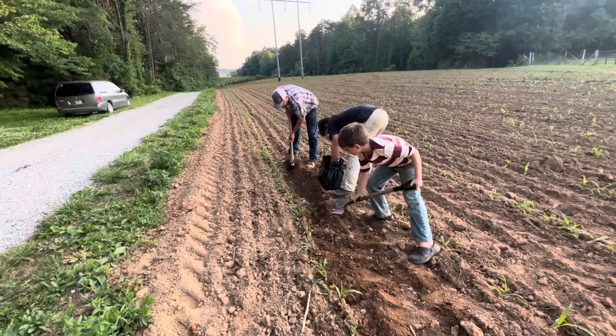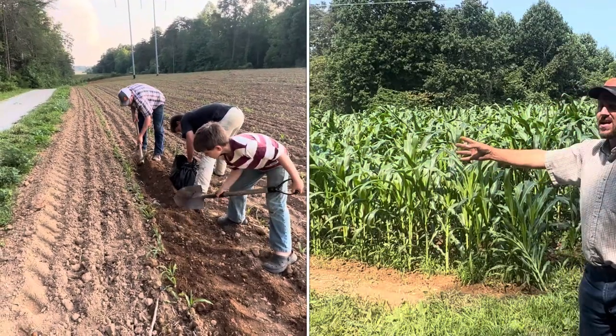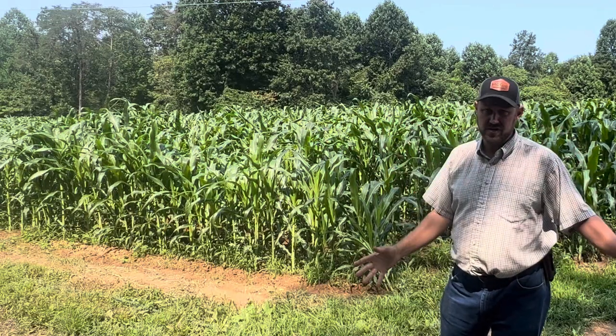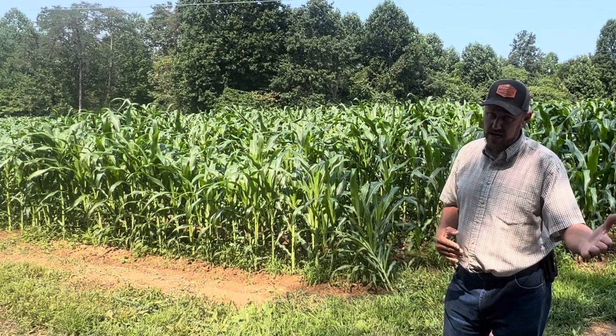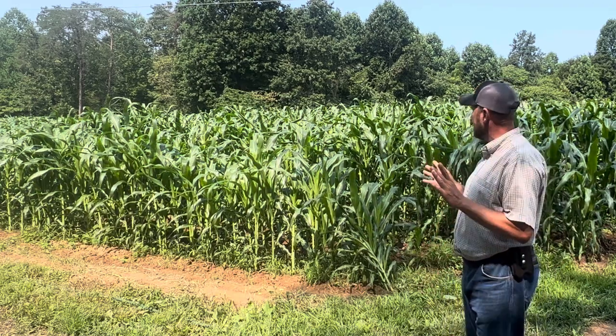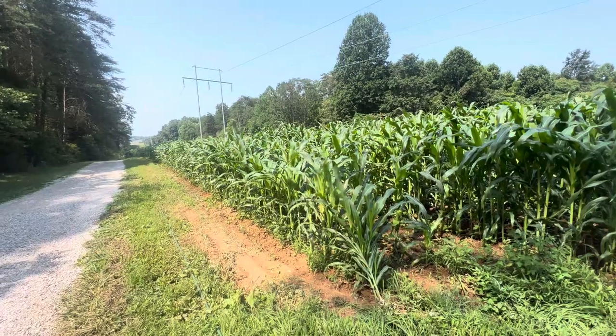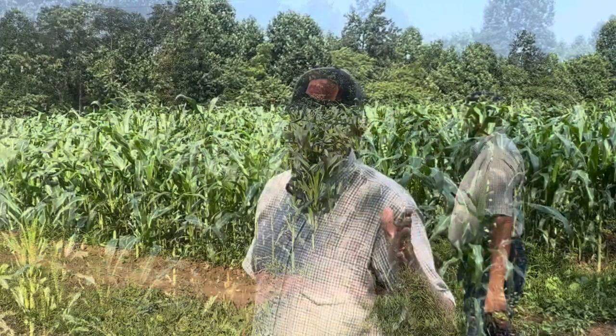Right here is where we buried the fish — this first row, the first 30 feet. Literally can't see a difference. It may be a little early in the game; we'll check back in with you. But as of right now, not a lot of difference between that row and the other rows around it. Time will tell.